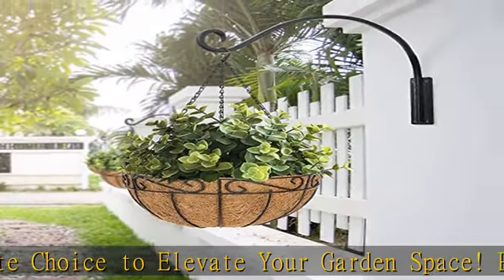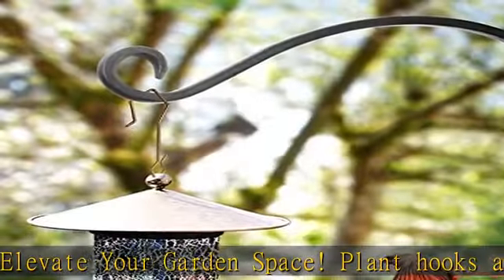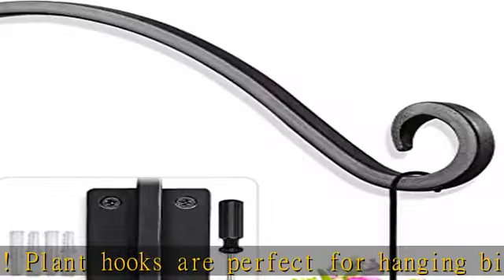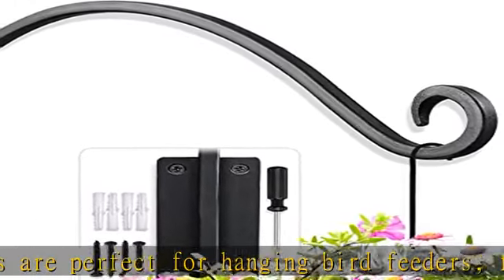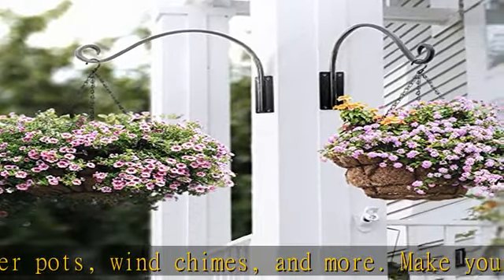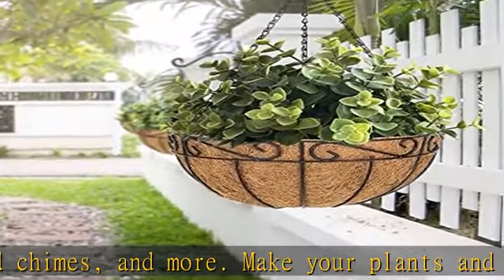Make your plants and garden more charming. Heavy-duty design: our hanging plant brackets are made of heavy-duty steel. This large wall-mount plant hook can easily hang up to 40 pounds for flower baskets, wind chimes, and more, ensuring stability and safety for your baskets and items.